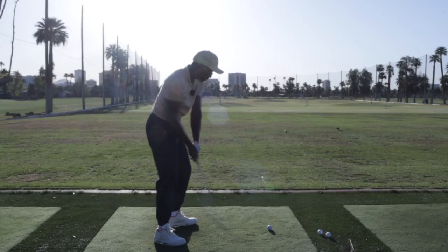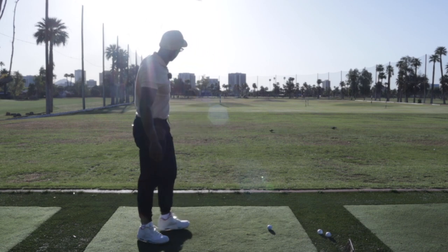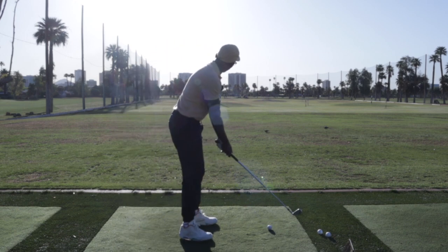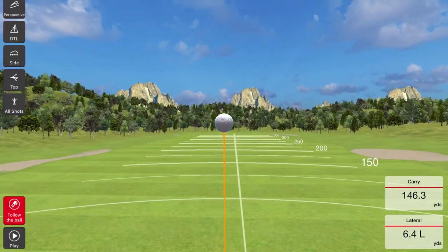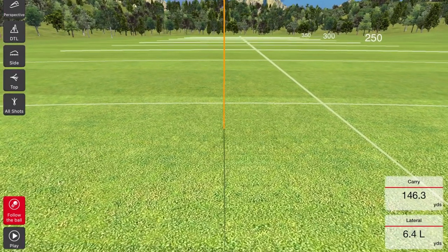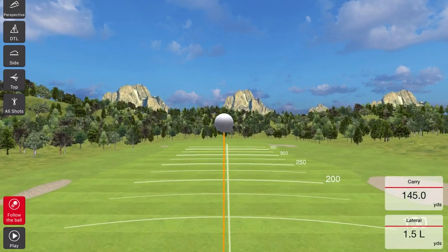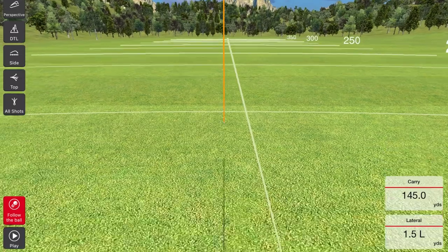Transitioning back to the normal club, the weight feels totally fine. With the older version, going back from the heavier one to the normal club, you would definitely feel the noodle effect. I do notice that the first shot or the first few shots I hit tend to pull directly left — that's just getting adjusted to the difference in the way the shafts feel. I know Stuart, the founder of the company, has worked a lot on that. With the reduced weight, it feels a lot more easy going back and forth between the training aid and your regular club.